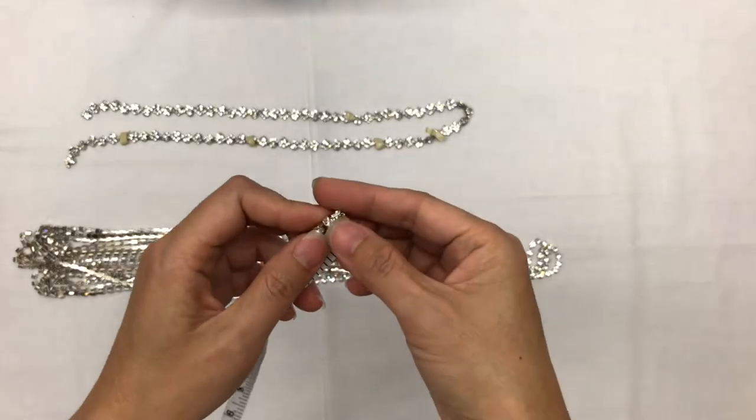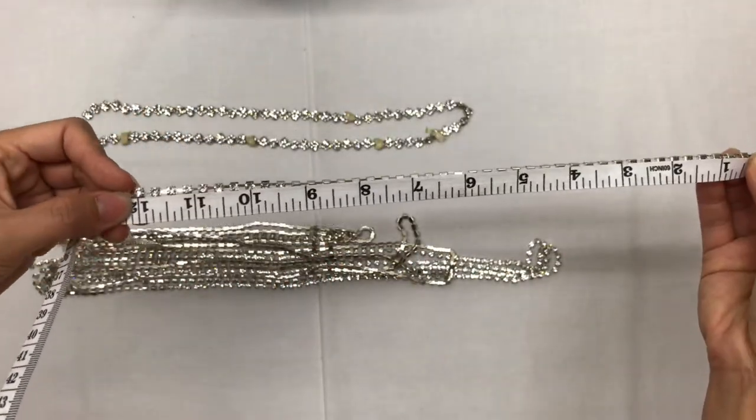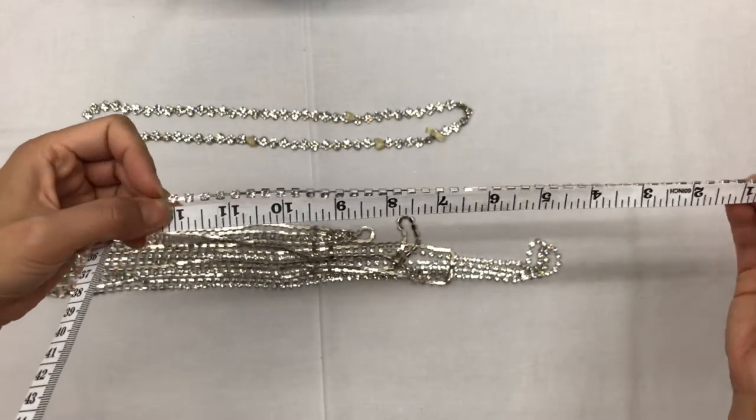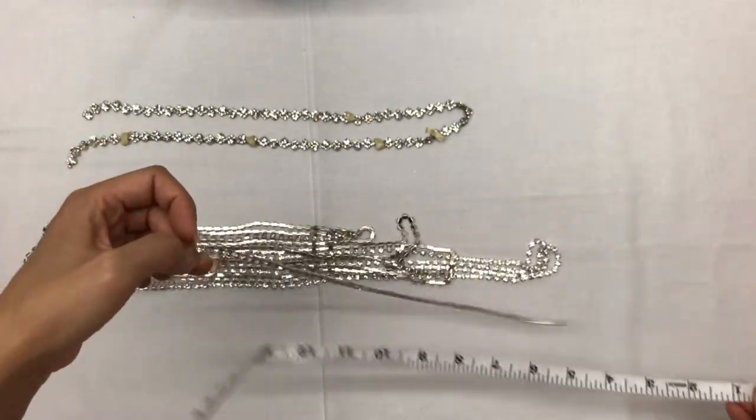I've already determined I wanted 12-inch long rhinestone strands, so I'm gonna make markings along the five yards that I have and then afterwards I'm gonna cut them up. This particular length will hit you right at the shoulders or slightly below.